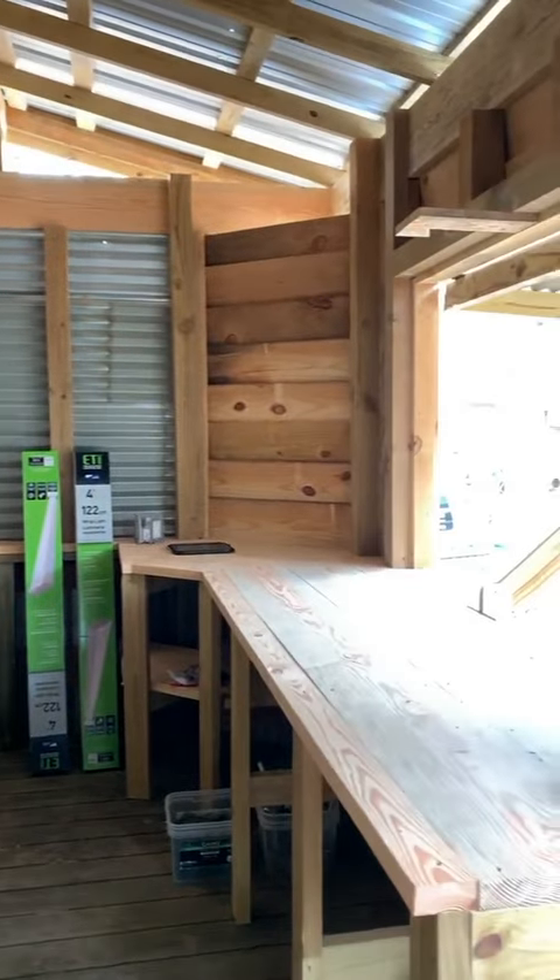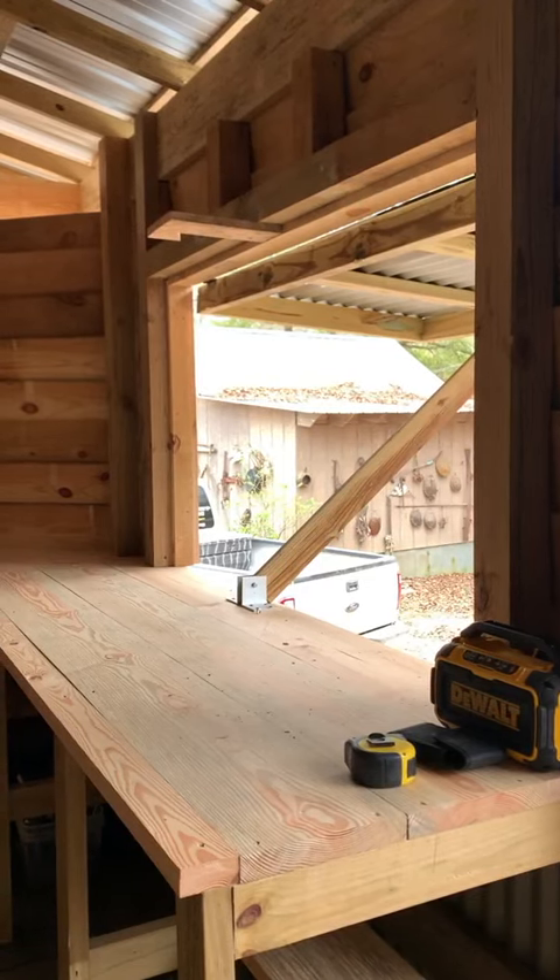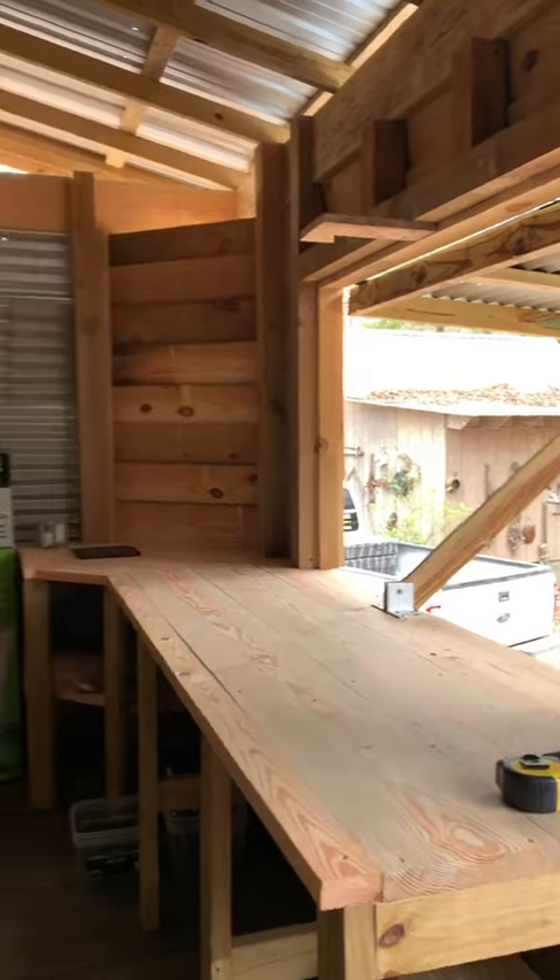Check it out, I put this on my story this morning and everybody's asking what I'm building. I'm no longer in Kansas — I'm back at home in Alabama and I'm working on an outdoor kitchen.